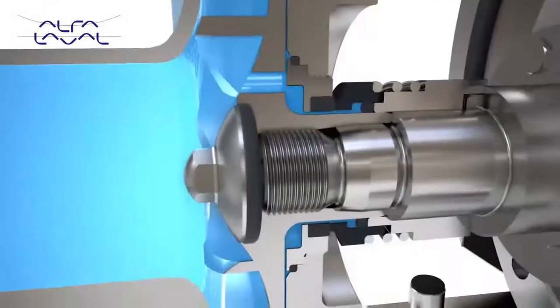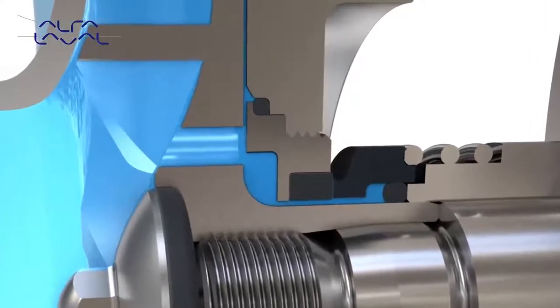Owing to the balanced design of the shaft seal, the LKH is not susceptible to leakage due to high pressure or pressure shock. Product pressure attempting to open the seal is counteracted by product pressure under the seal face, which results in balancing the seal. In addition, spring pressure also aids in maintaining a closed seal.